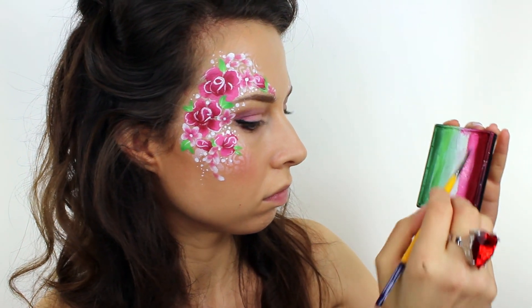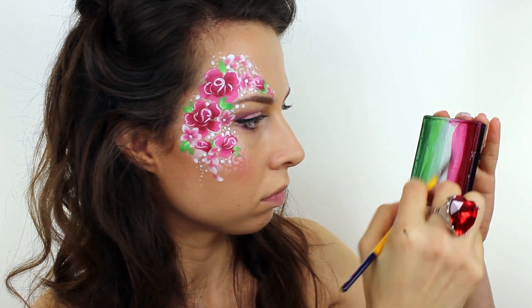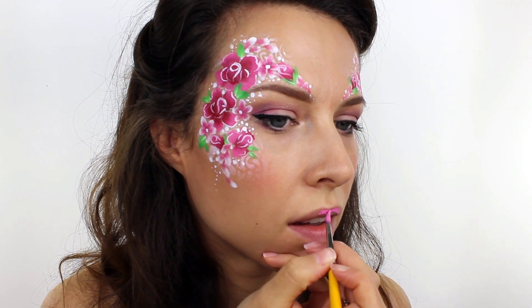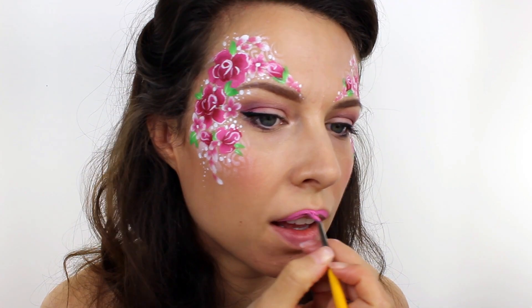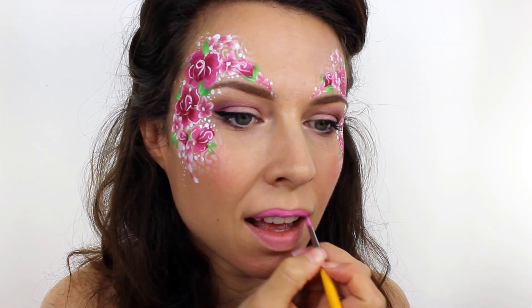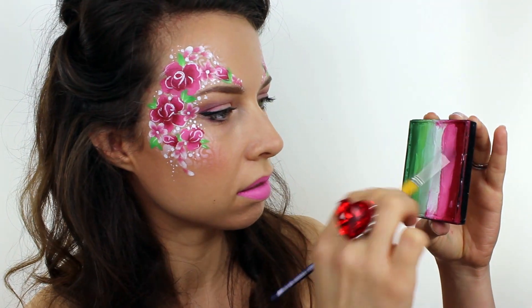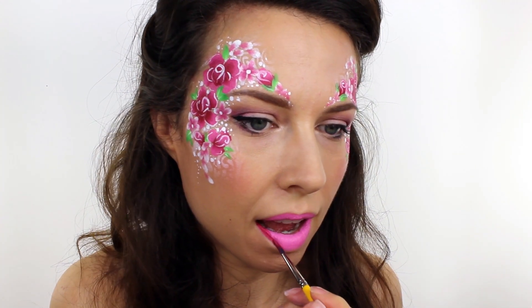For the lips I used the lighter colour from the Prismablok all over, and then I took the darker red and I blended it in all around the outside edge.